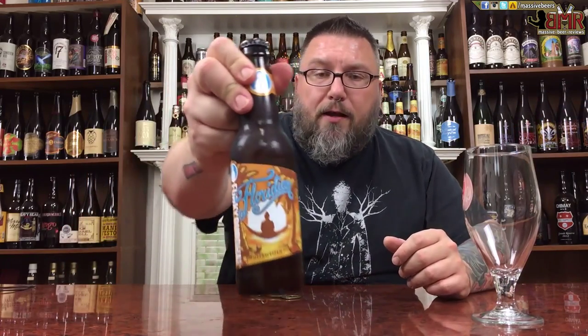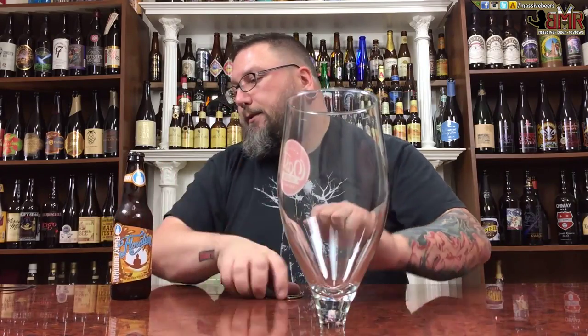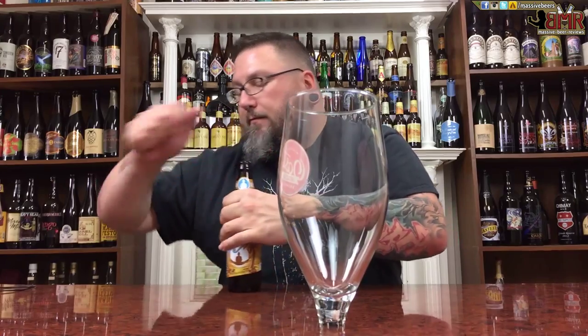Funky Buddha's labels look pretty cool — new school in style, not overtly offensive. Pretty cool, I dig it. So yeah, let's get into it.